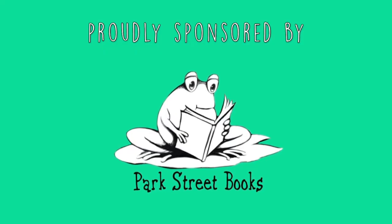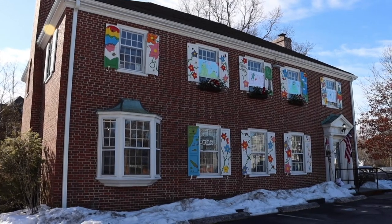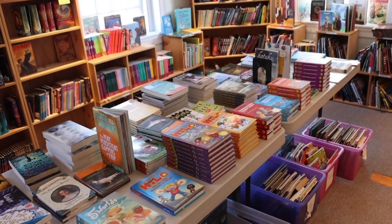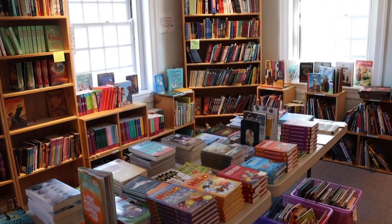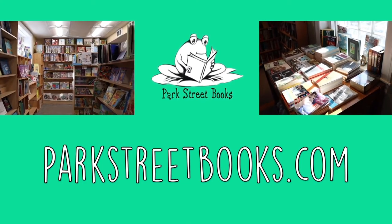Park Street Books is proud to sponsor the Mike Page Doodle Club. Find them locally at 504 Main Street, Medfield, Mass. Open Monday to Saturday, 9 a.m. to 6 p.m. and Sunday 10 a.m. to 6 p.m. Or visit parkstreetbooks.com. No matter where you are, that's parkstreetbooks.com.